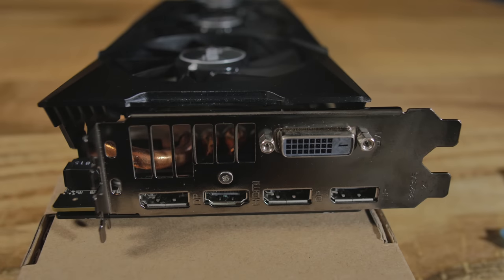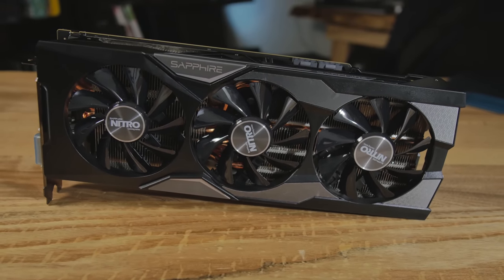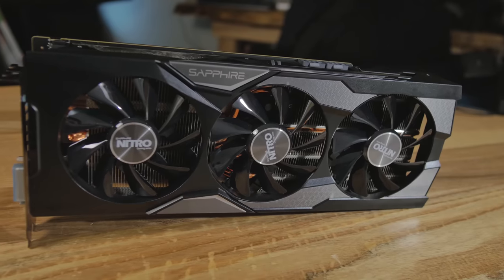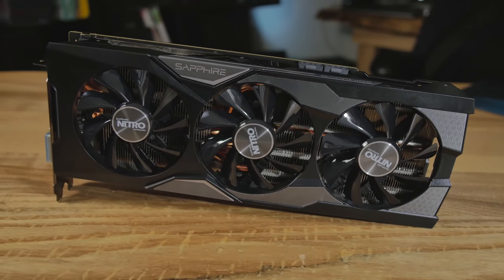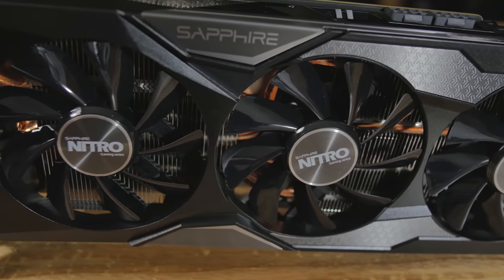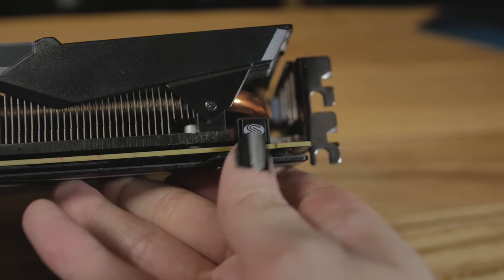This thing can handle most games at 4K. It uses a 28-nanometer manufacturing process, four gigabytes of High Bandwidth Memory, with a 4096-bit width, 3584 stream processors, 224 texture units, clocked at 1050. The memory is clocked at 500 but runs effectively much higher than that. This one has dual firmware — two BIOS options you can change via a button on top.